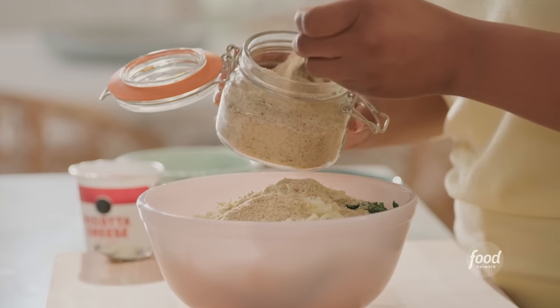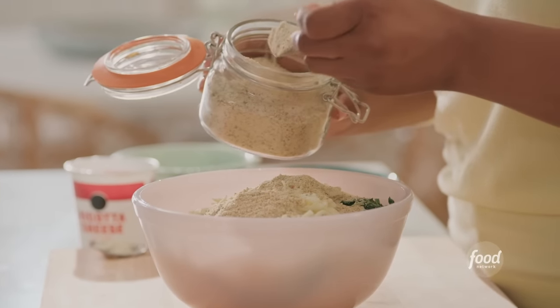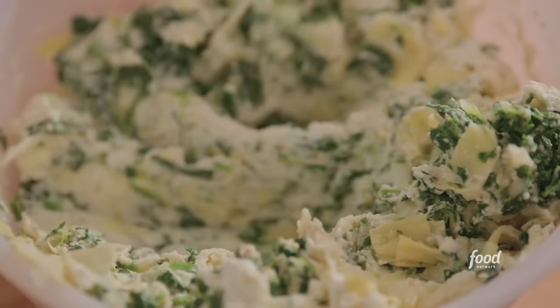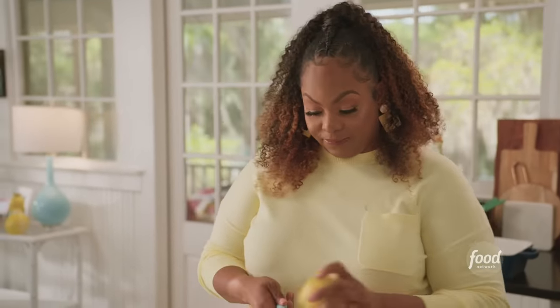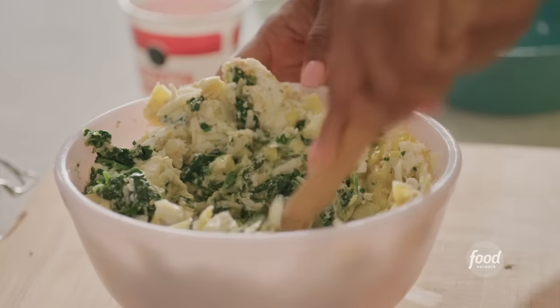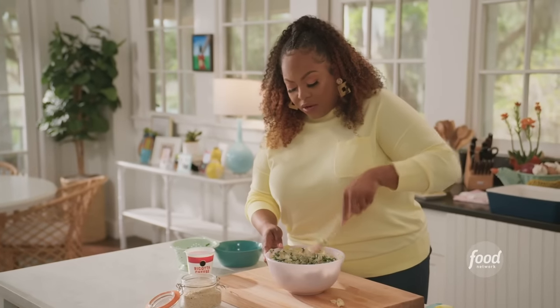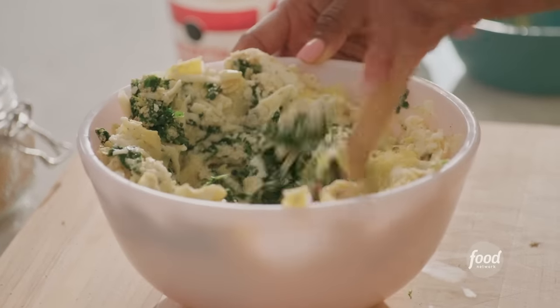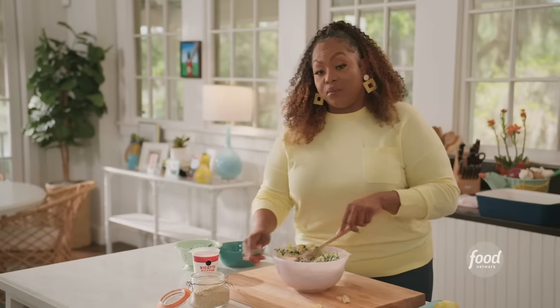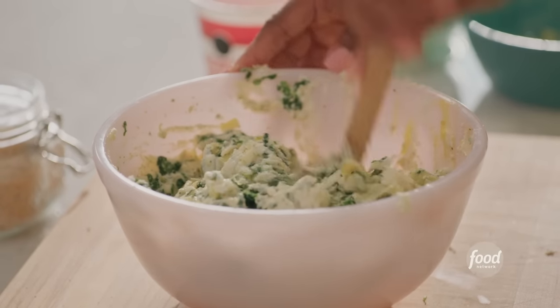She made a seafood lasagna with Alfredo sauce, and I have been craving that lasagna for a long time now. I'm mixing my ricotta with mozzarella cheese, then adding one egg, and now I'm going to zest this lemon. So combining all my ingredients: ricotta, artichoke hearts, a little mozzarella, an egg, Italian breadcrumbs, and lemon zest.